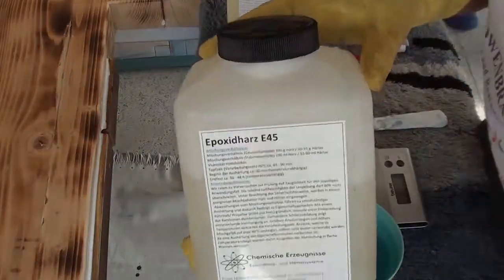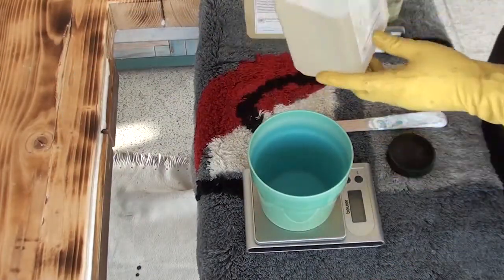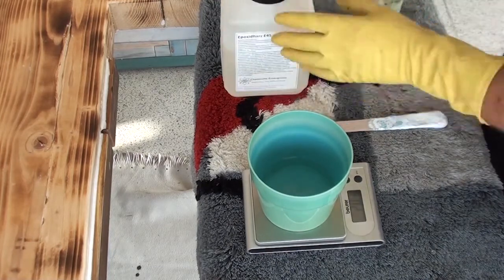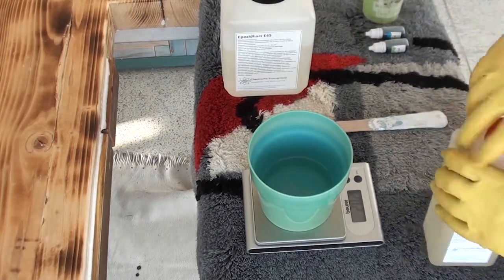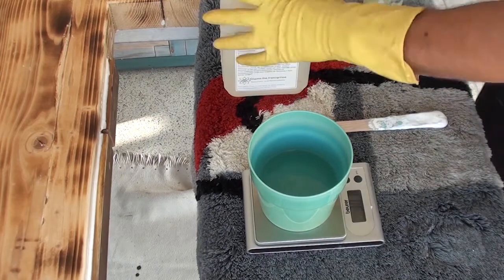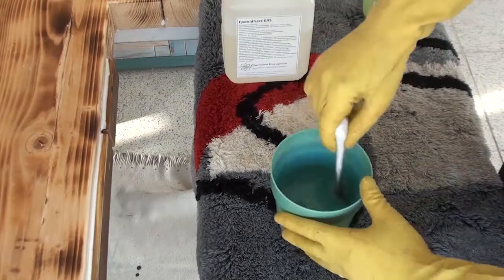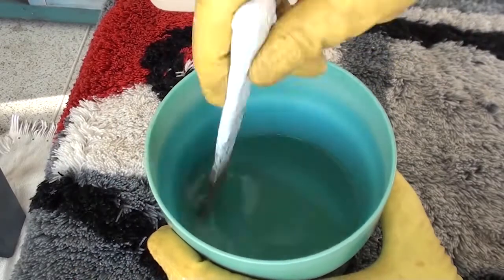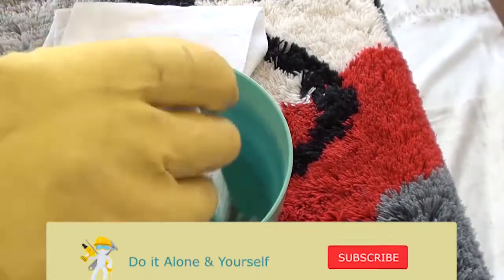The epoxy resin is usually supplied in two components. The so-called A component contains the epoxy resin, and the B component is the hardener, which is to be added to the resin in a mixing ratio. In this case, the mixing ratio is 2 to 1, meaning the A component must be twice as much as the B component. So if you take 100 ml of resin, you have to take 50 ml of hardener. Definitely wear gloves when mixing and applying. You can use a conventional brush to apply it.